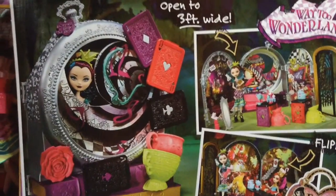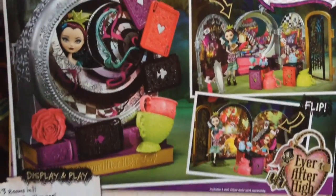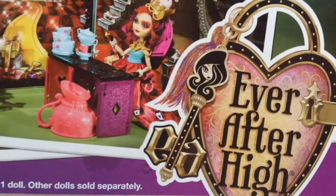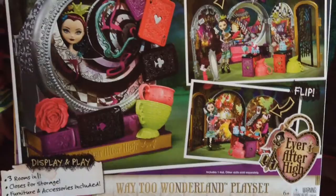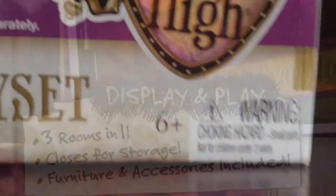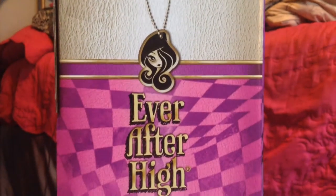The Way to Wonderland opens to three feet wide with the Ever After High logo. If you didn't watch it, this is a spoiler — this little logo of the girl is Brooke the narrator. Here are different ways you could put it together. There's a warning sign: ages six and up.